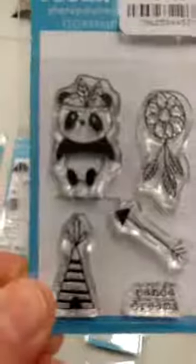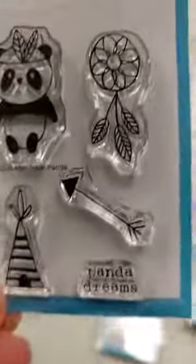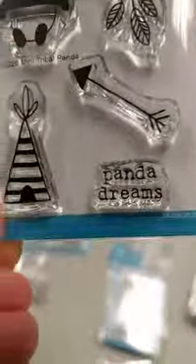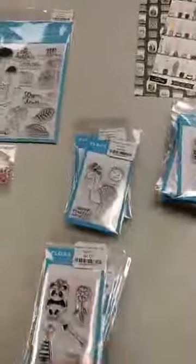Next up we have this Panda Teepee mini set — how cute is that little panda? He's wearing a little feather headdress, and you have a little mini teepee, an arrow, a dream catcher, and then a sentiment that says 'Panda Dreams.'